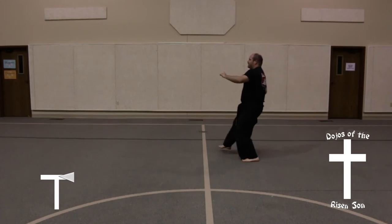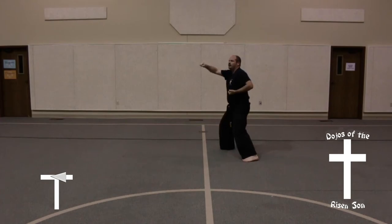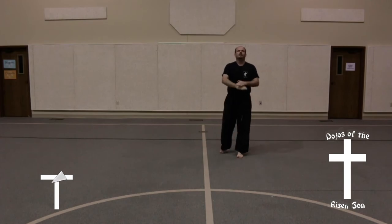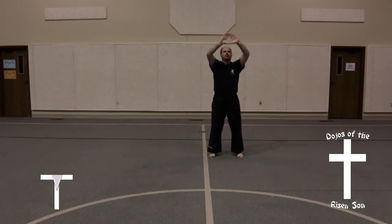Land both feet together, as you step out turn into a back stance, knife hand guarding block. Step forward in a front stance, high punch. Kiyup after three seconds, return to your ready position. Chimbi.